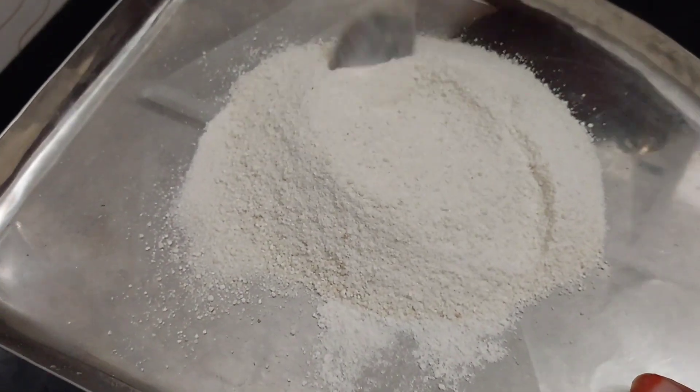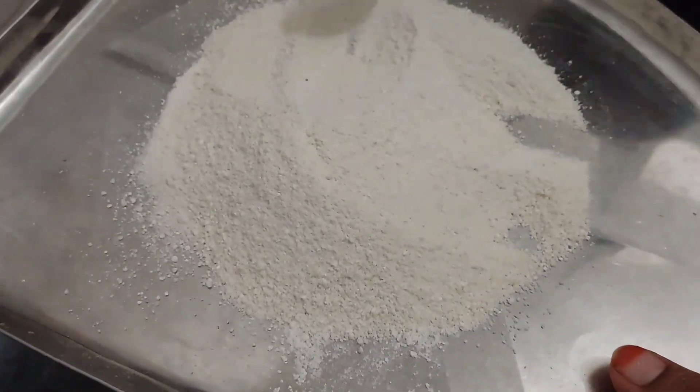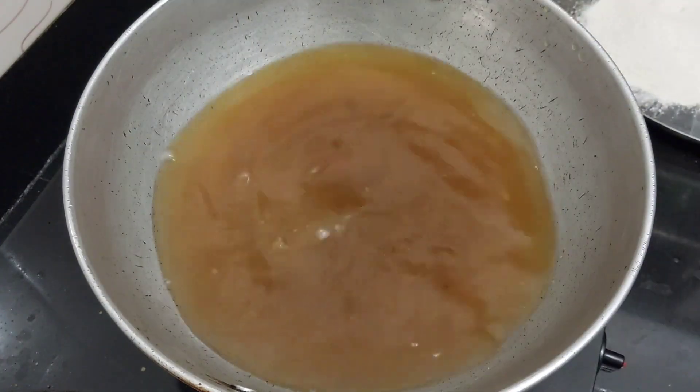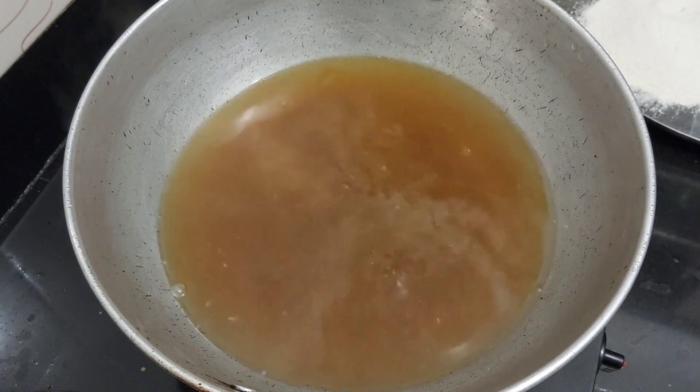Let's add some mix. Then we put the powder in a bowl. Now make a tray and put it in a bowl.